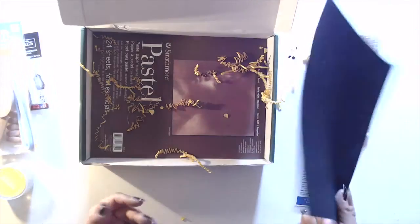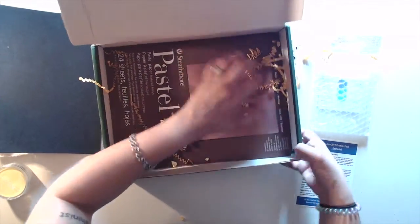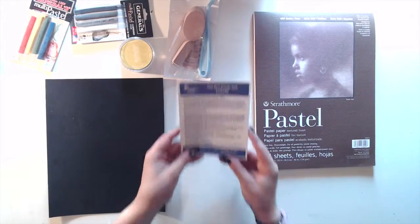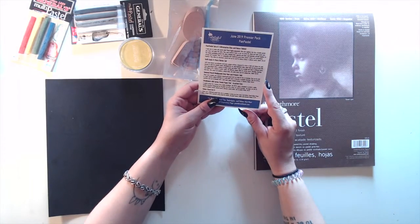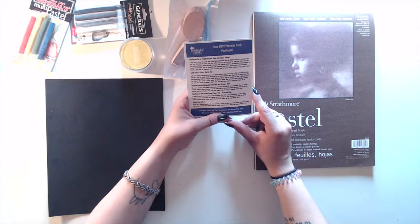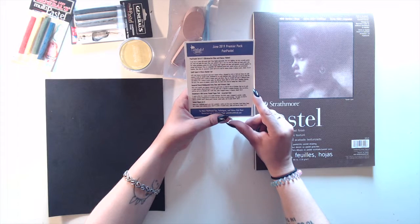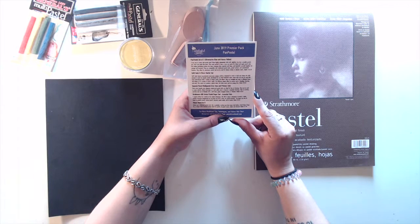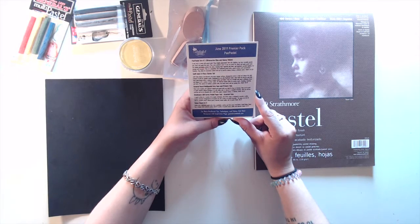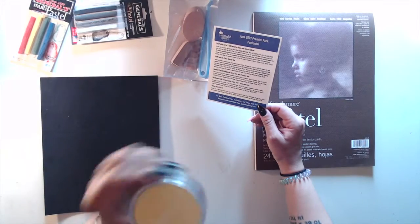A pastel sketch pad! Unless you are a dedicated pastel artist, this is probably a surface you've never tried before. It has a unique velvet texture surface, ideal for pastels, oil pastel, crayon, chalks, and charcoal. And it tells you how much everything costs — apparently this is $16.50 alone. These are pricey, but maybe they'll be worth it.